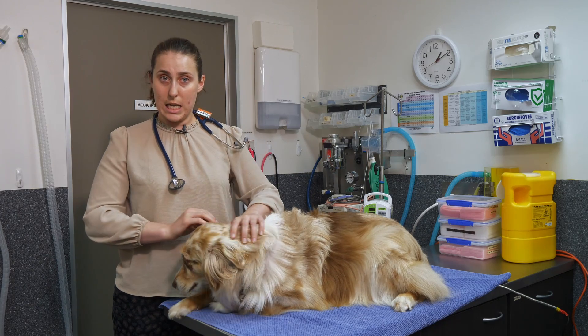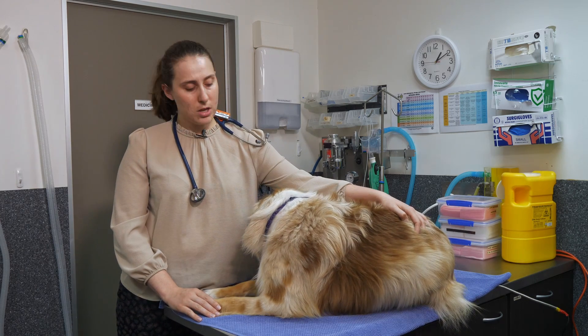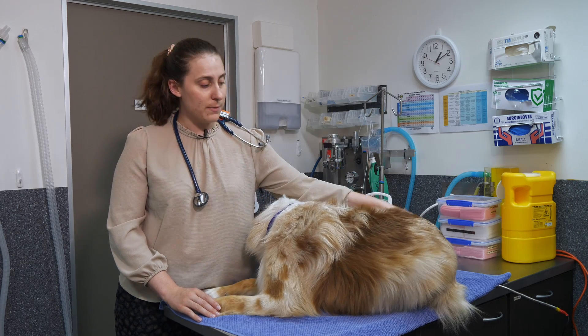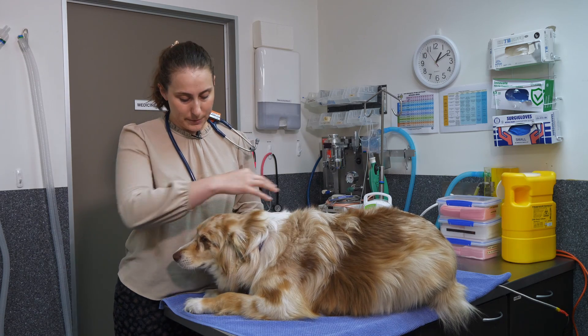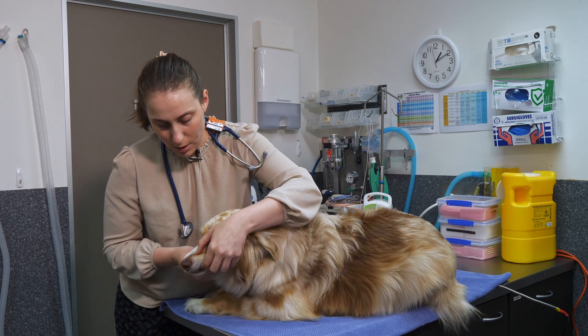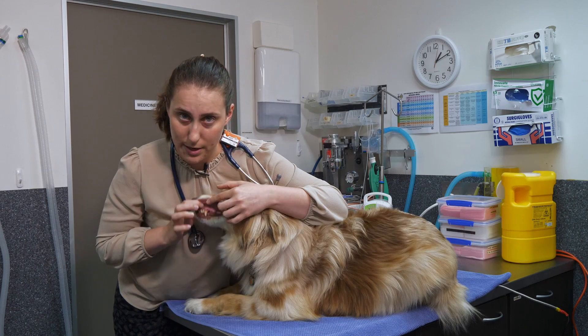If there is a prolonged delay in that colour coming back, it may be a sign that the cardiovascular status is not entirely normal. If there's a very rapid refill with bright red gums, that can also be a sign of inflammation and abnormality. It's important not to get confused, as dogs with dental disease will have quite bright red gingivitis, but that's usually just along the gum line adjacent to their teeth.